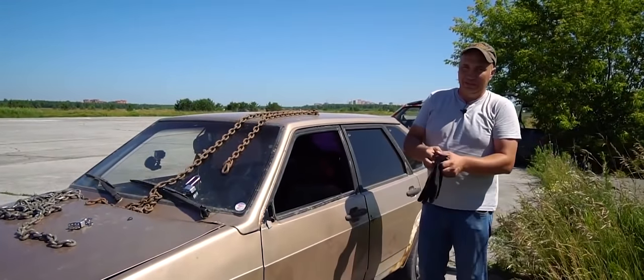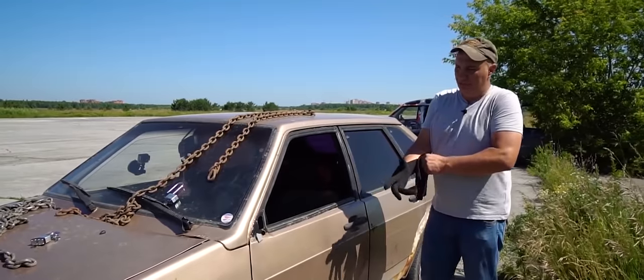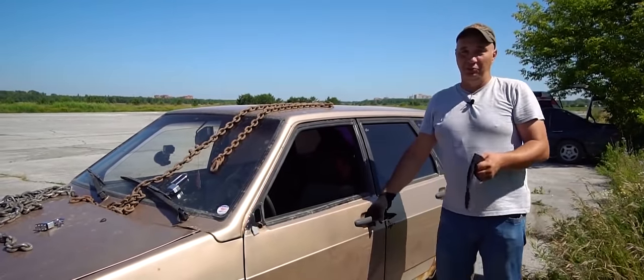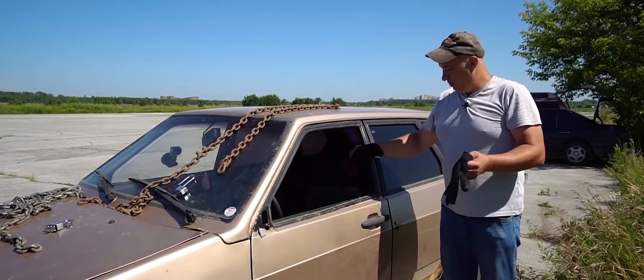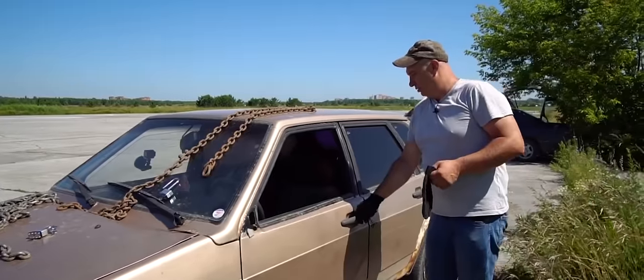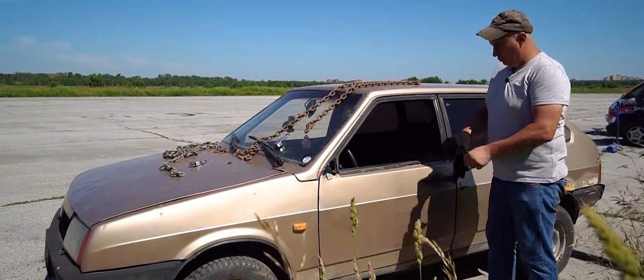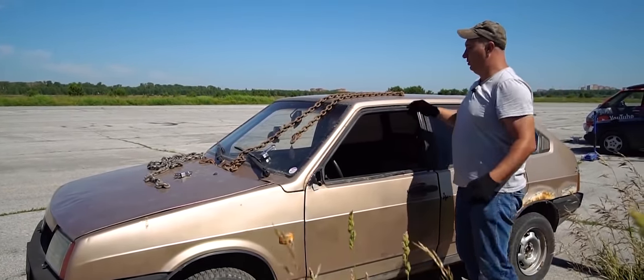I suggest we start with something simple, something that won't destroy the car right away. We'll secure the chain to the door handle, just like on those photos. Then we slowly get the car rolling and see what happens. Do the doors on this thing even lock? Well, the lock actually works. So we've secured the chain to the front door handle. Get the car moving and have a look at where this goes.